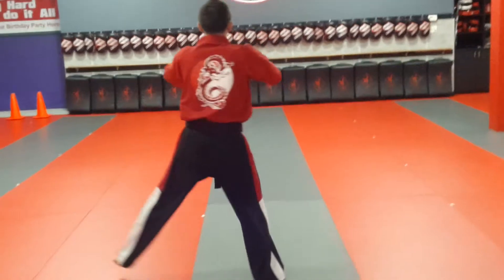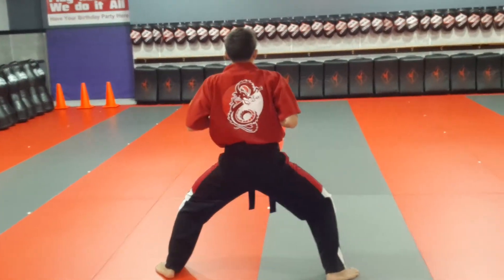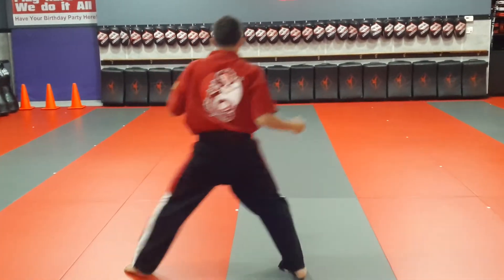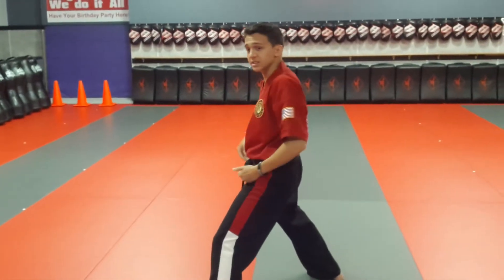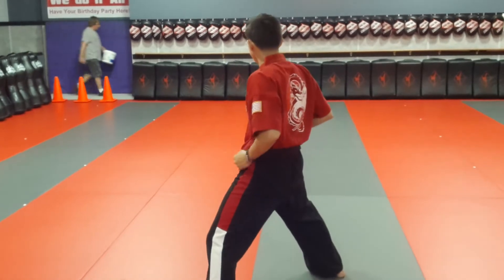Step to the left, horse stance. Now, count one — step back with your left foot. Ender block, hard one punch, ender block. It's very key in this kata — you can really switch your hips.